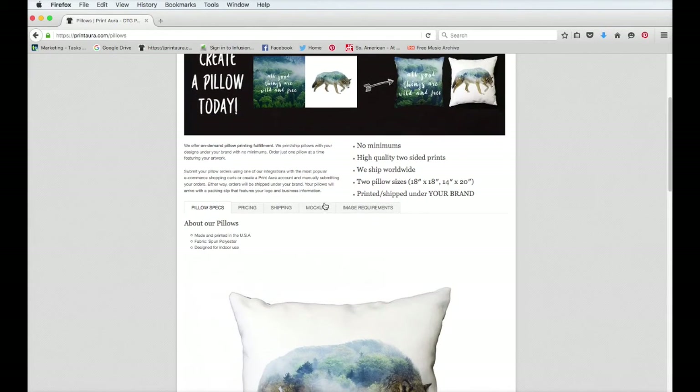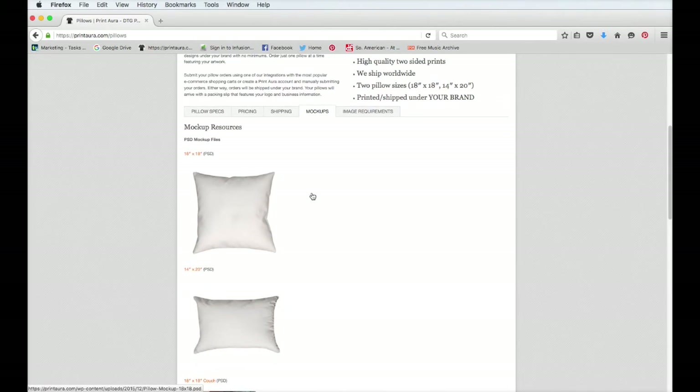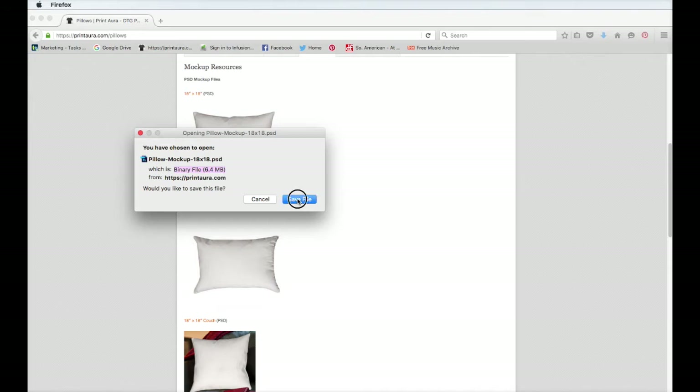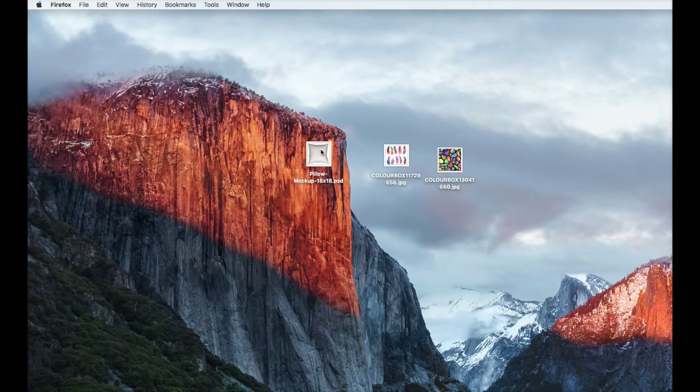At this point you need to come over to the tab that says mock-ups and click on it. In here we've added three new PSE pillow mock-ups. They make it really easy for you to put your artwork on a pillow and have it look realistic. Select which pillow you want to offer — I'm going to do the 18 by 18 pillow — and save the file. Once downloaded, click on it and it'll open up in Photoshop.